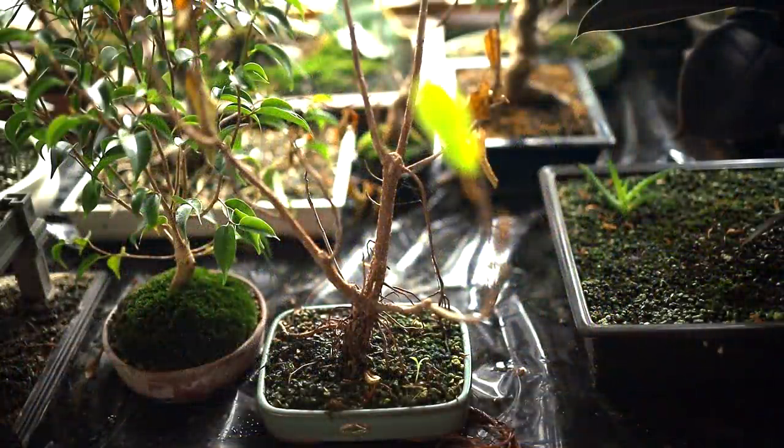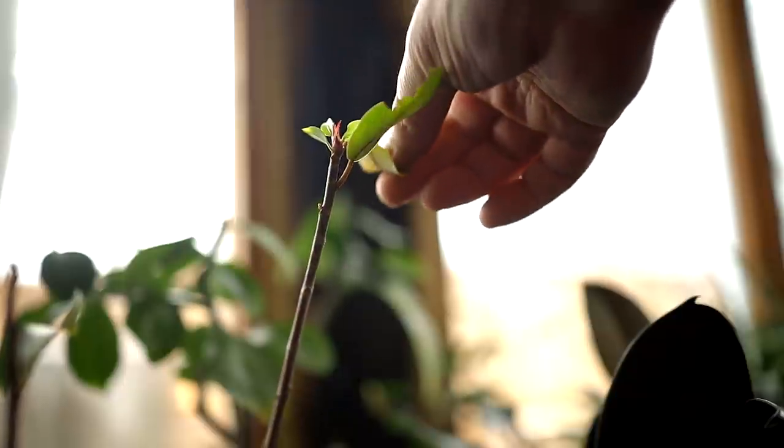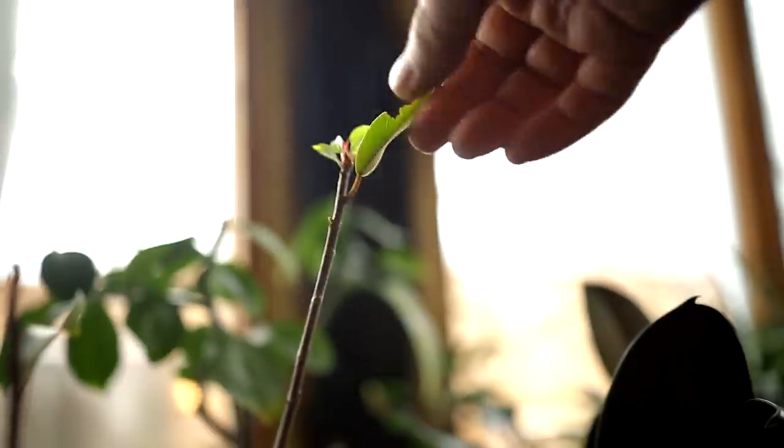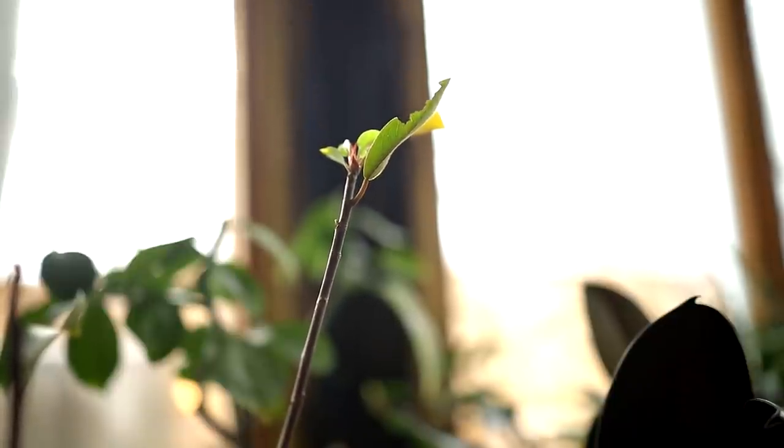I brought this Natal ficus up from the basement about a week and a half ago. Almost all the leaves had fallen off and it wasn't looking so good — I thought, is it going to recover? But I brought it up into the warmth and as soon as I did that, all the buds at the tips of the branches started swelling, and now it's coming out with new growth. There's a look at one of the growing tips. All the buds at the tips were dormant, and now you can see one, two, three new leaves coming out. It looks really healthy.